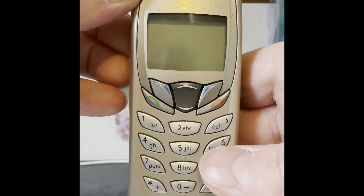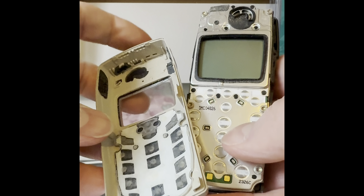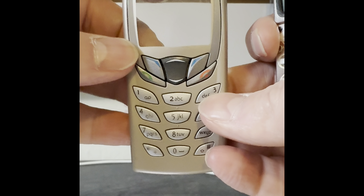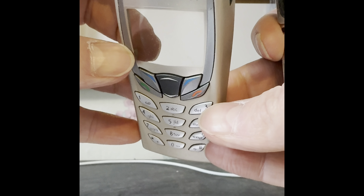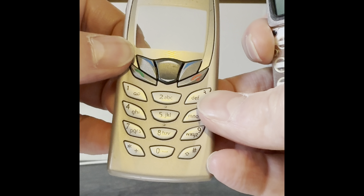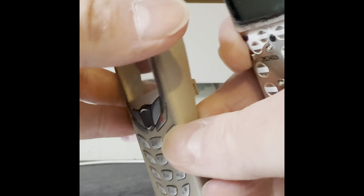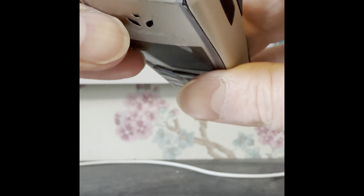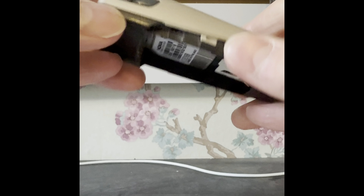The front of these pops off very easily like that, and there were hundreds of different colors of these snap-on covers that you could buy. I always found the copy ones not to be particularly great, but they literally just clip on there. On the side you've got the power button, infrared, and volume.